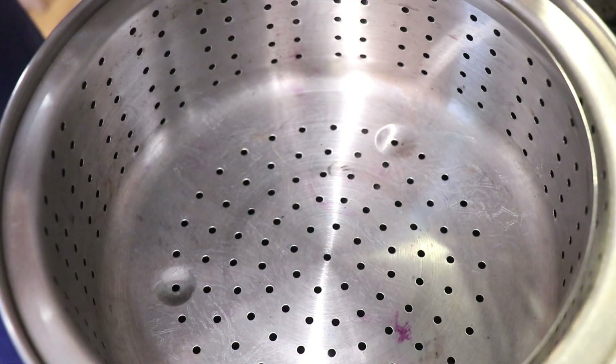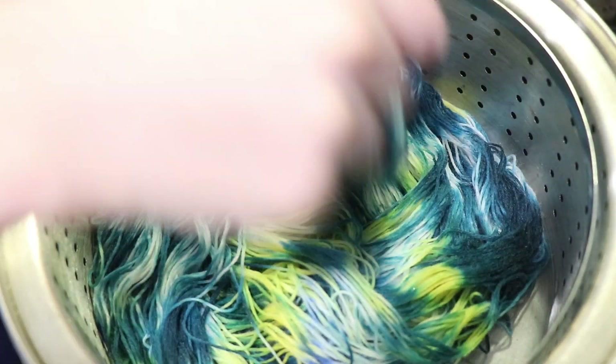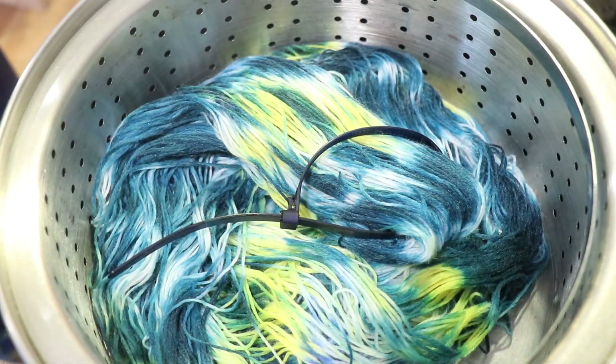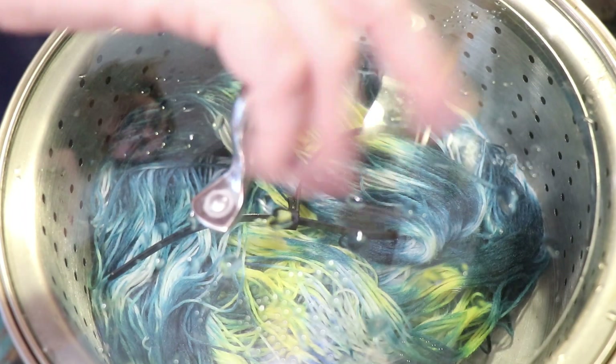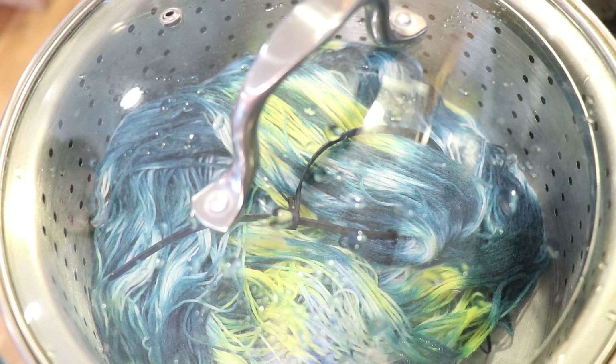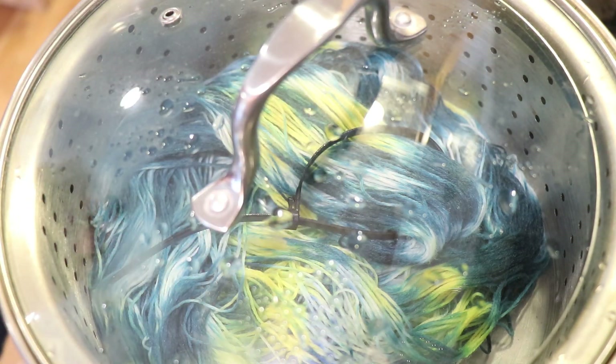I am now going to pop our much more wild colorway into my steamer basket, which is still on. And I am going to steam set this for 30 minutes to set the color.